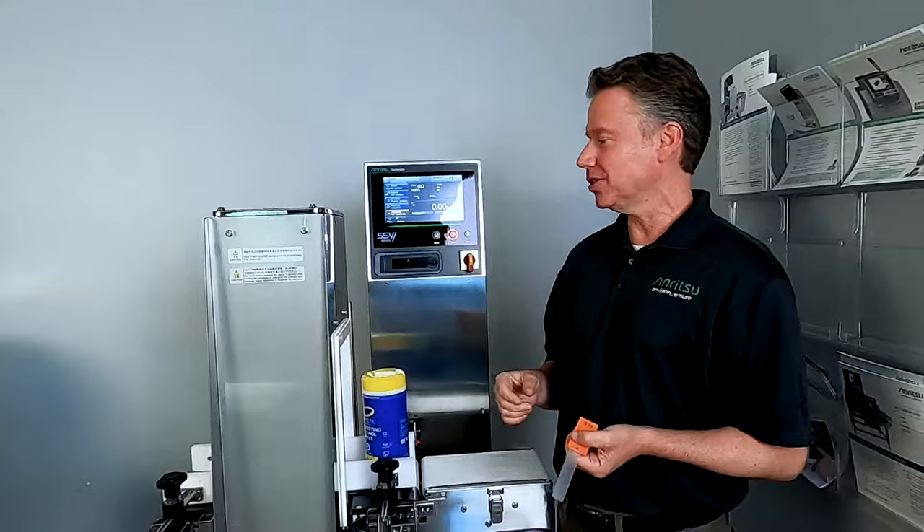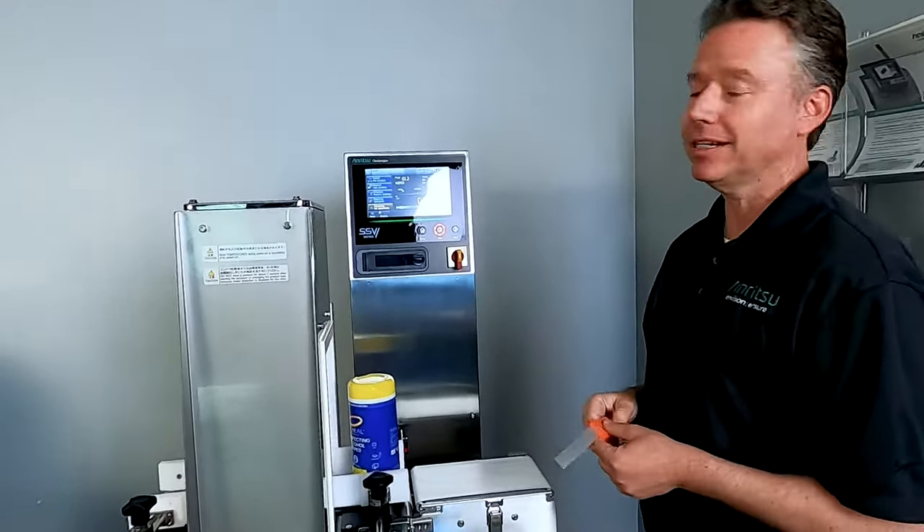Hi, I'm Chris Young. Behind the camera we have Dave Lenef, and we are here with our SSV CheckWare M6 Metal Detector Combination Unit. We're going to look at the day-to-day usage and operations on the unit, and we're going to run some test products.